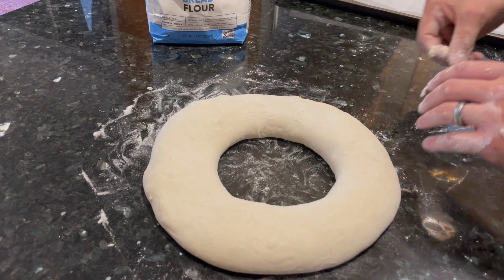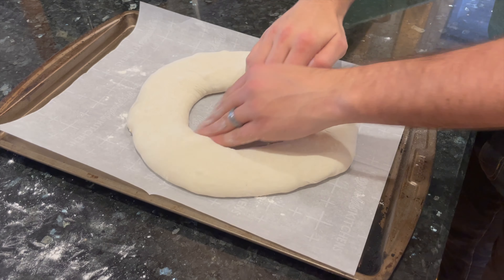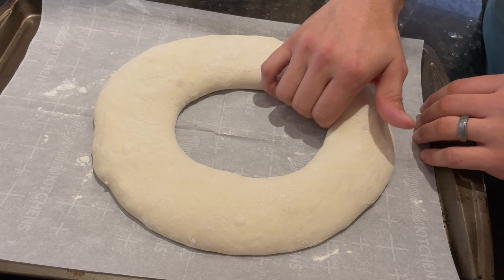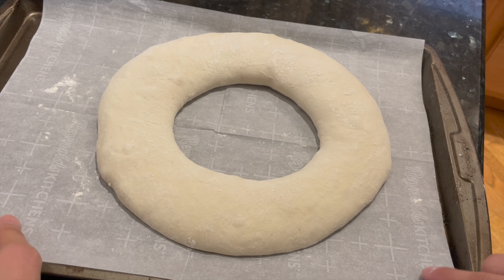When you like the looks of the ring, transfer the whole thing gently onto a metal sheet pan that has been lined with a sheet of parchment paper. Then rework the ring again, shaping the dough lightly with your fingers, until the ring looks nice and clean. Alright, you just did the hardest part, and the rest is fairly smooth from here on out.